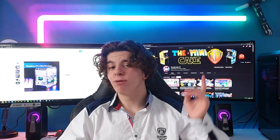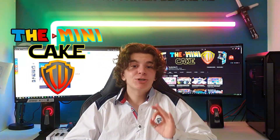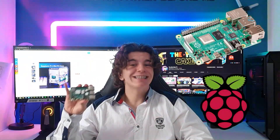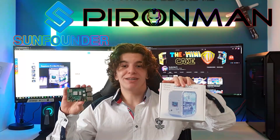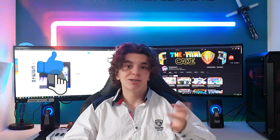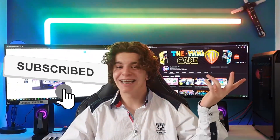Hello everyone and welcome back to the Mini Cake TV. Today I will be showing you the coolest Raspberry Pi 4 case ever. It has been made by SunFounder and it is the Pirate Man. But before starting out this video, make sure to leave a like, drop a comment, share and subscribe. Let's get into the video.